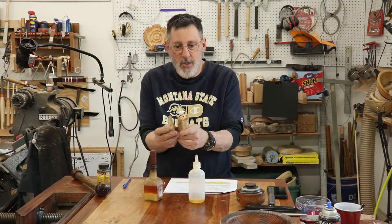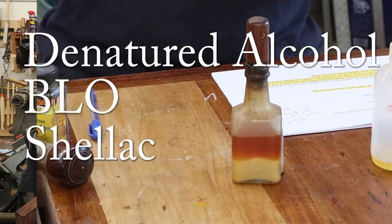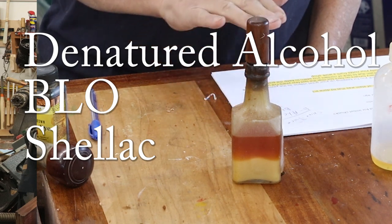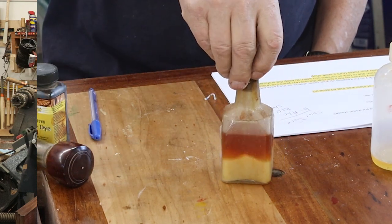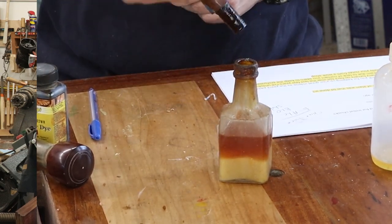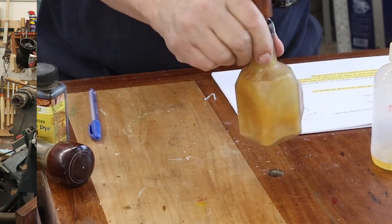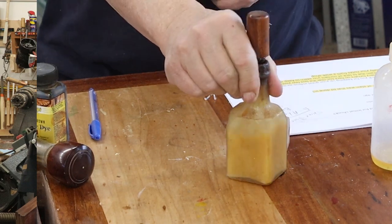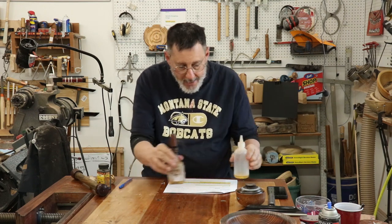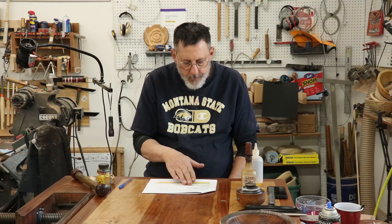The formula for shine juice is equal parts — one-third each — denatured alcohol, boiled linseed oil, and shellac. Here's my container of that with a little turned lid that fits in there. Before you use it you've got to shake it, and it really produces a very nice shine — hence the name shine juice.